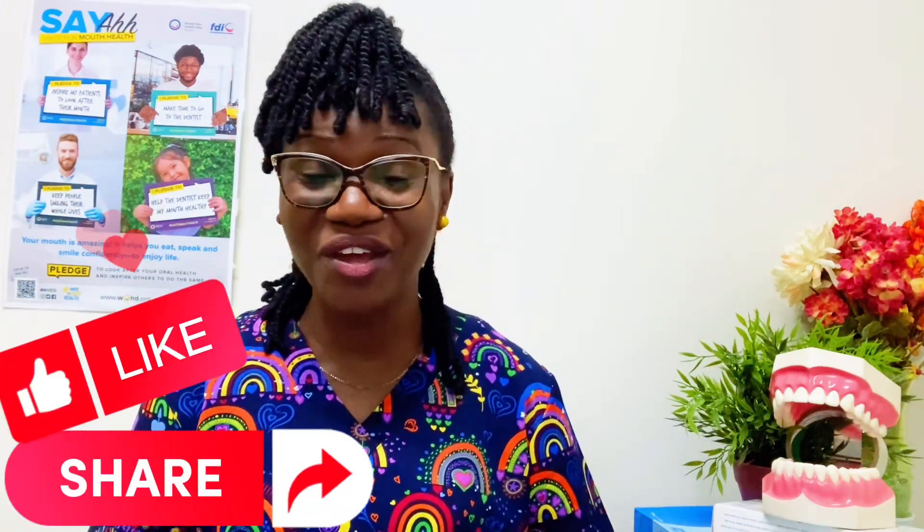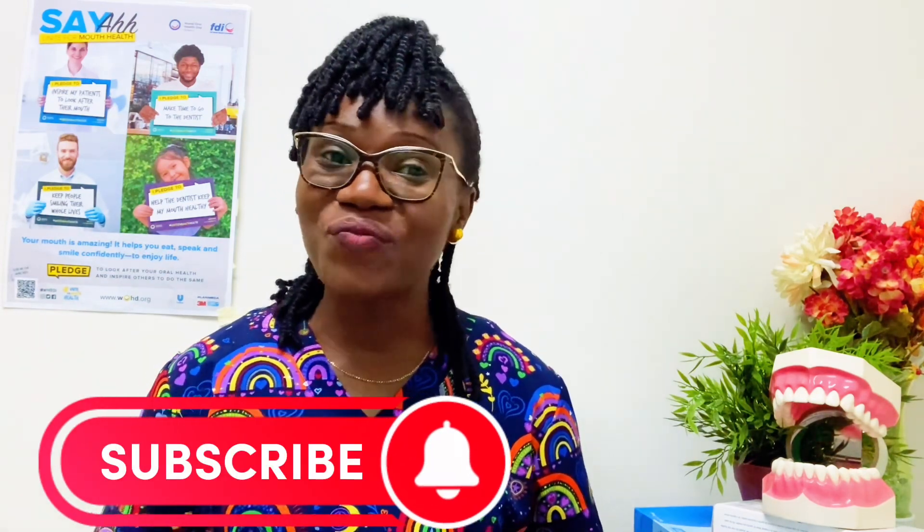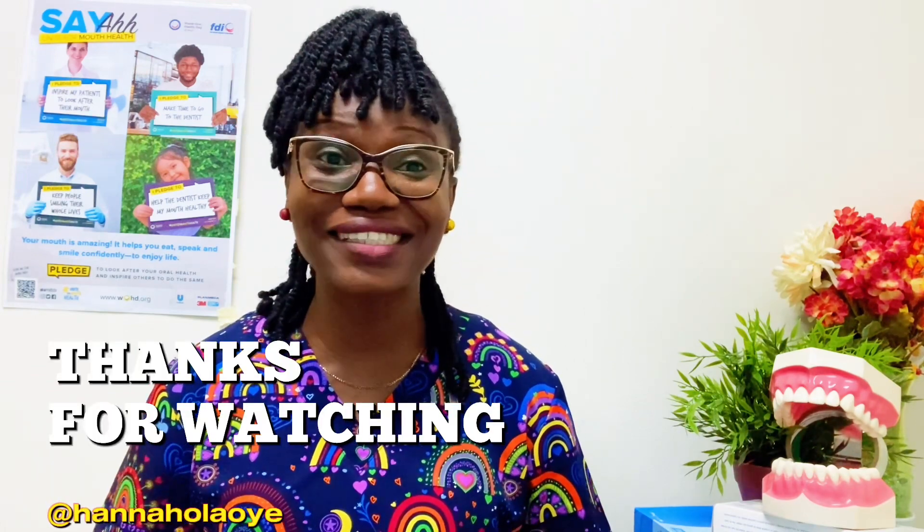I hope this video helped you. If it did, please like, share, and subscribe if you are new. I'm super excited to have you here. Until next time, be proud of your mouth for a lifetime of confident smiles. Thanks for watching.